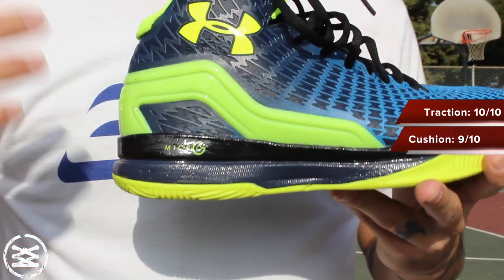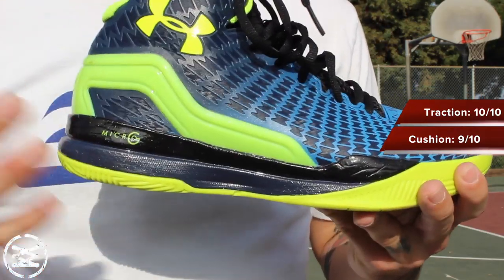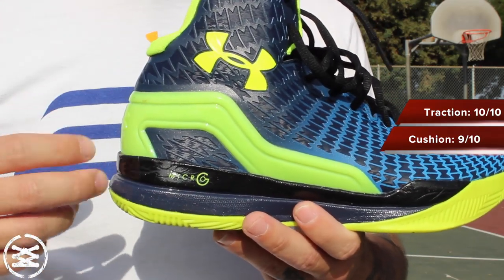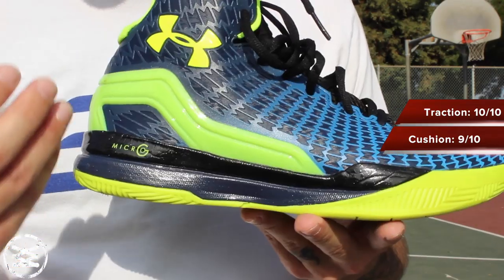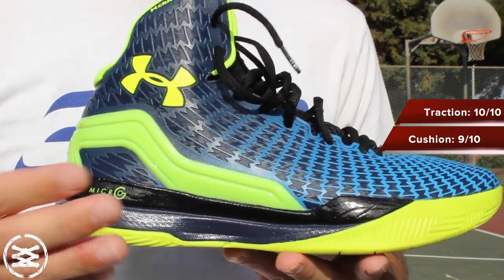The cushion used is Under Armour's Micro G. It is full length — it's the entire midsole. This is one of my favorite foams. I actually thought that this version was a little bit more firm than the stuff they used in the Spawn. It has just as much impact protection, but less bounce or responsiveness.